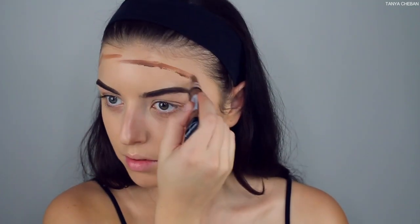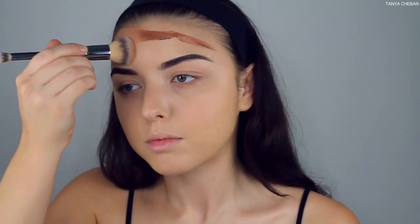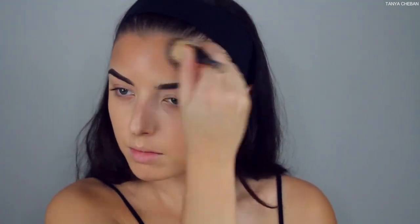Now I'm going in with the Ellie Girl Pro Conceal in the shade Toast, and I'm using this to pre-bronze my skin and do a little cream contouring, because I really want my bronzer to last all night. I start off with my forehead first, blend that out, and then go in and do my cheekbone contour.